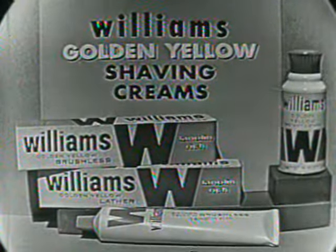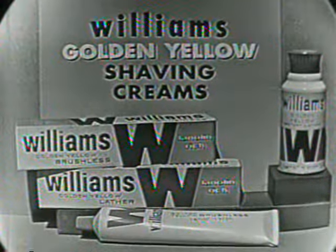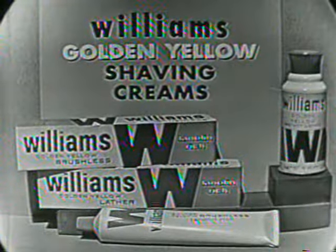See the difference, feel the difference. And if you use a regular razor, try Williams Golden Yellow Shaving Cream, containing cream of lanolin for the man with a heavy beard.